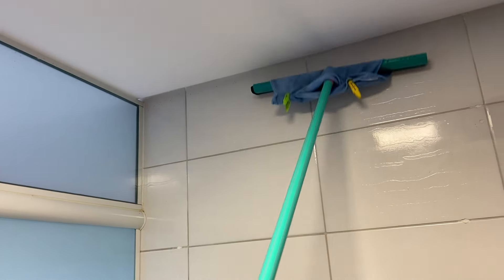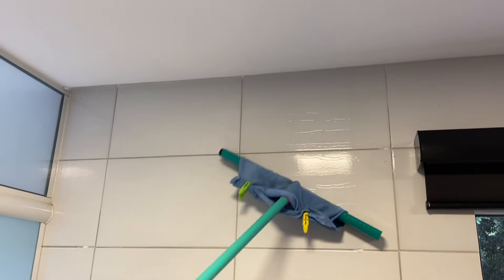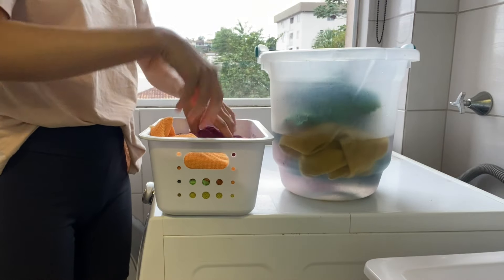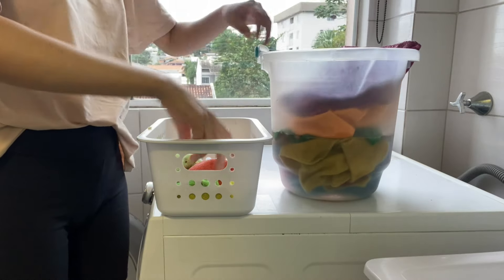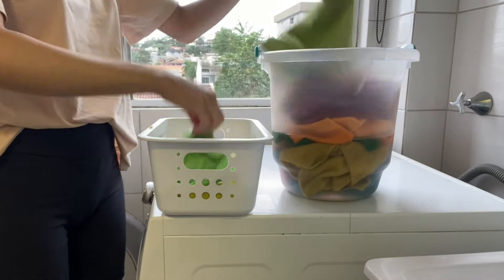Tava me incomodando. Todo dia eu olhava e via ali tudo preto de mosquitinhos, e sempre acabava ficando para depois. Mas finalmente a gente tirou um tempinho ali e tirou os mosquitinhos até que eles voltem, porque esse é o tipo de coisa que a gente sempre vai ter que fazer — eles sempre vão voltar. Toda vez que acende a luz da cozinha à noite, começa a dar ali os mosquitinhos.